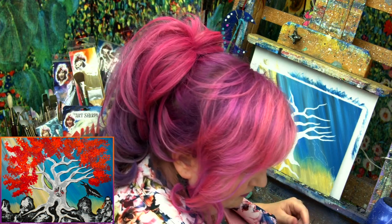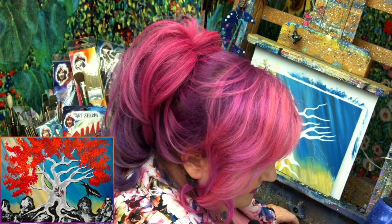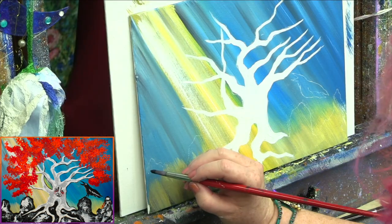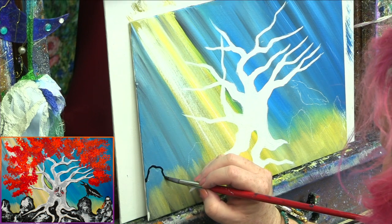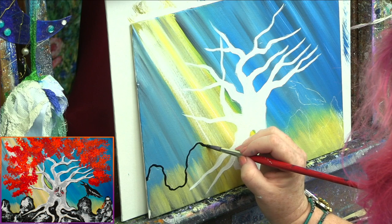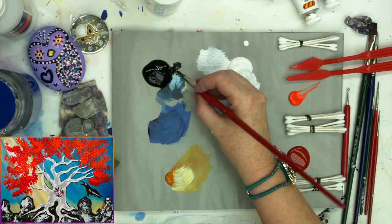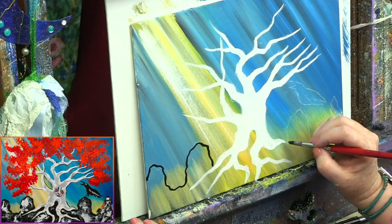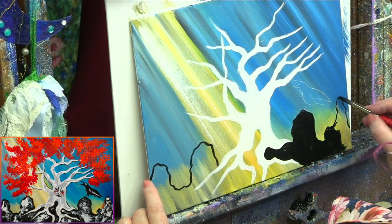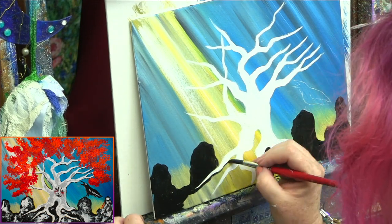Once you have your white tree in, go ahead and paint the rest of your outlines in black — that's your stones and your crow. Notice I'm dipping just the tip of the brush in the paint, not getting it all over the brush, and I'm still not pressing very hard where I want a fine line. Go ahead and paint this all in black — we'll talk again when we get to the crow.